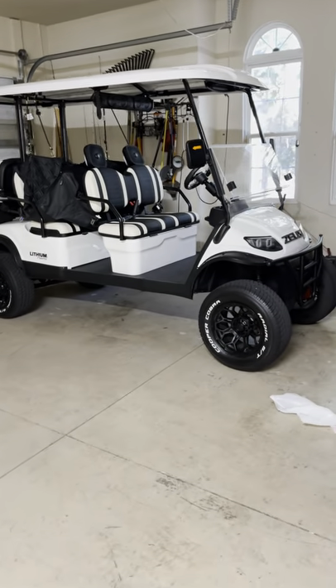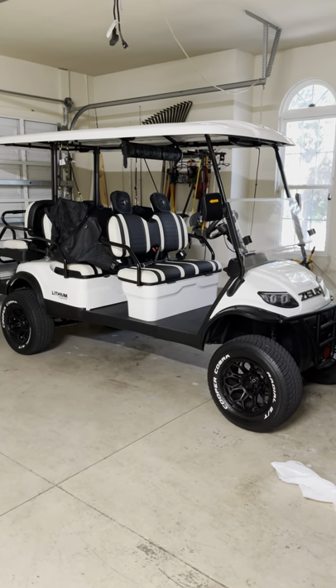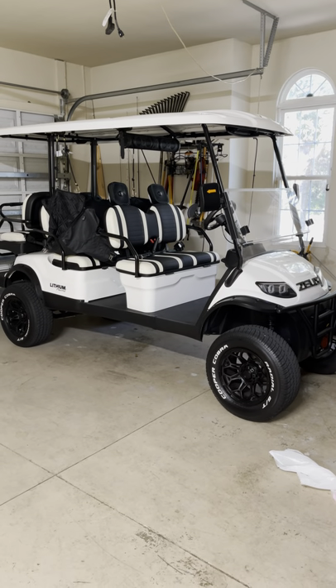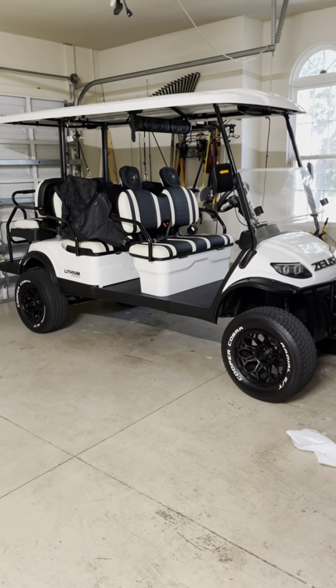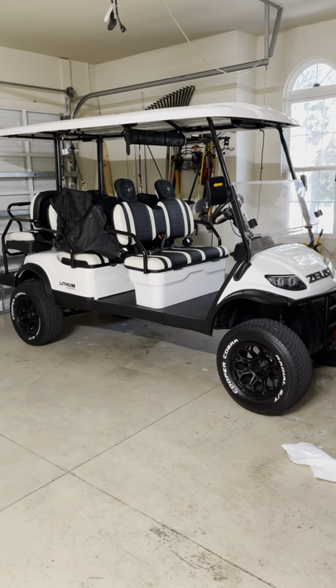Hey, hope everybody's doing good. I wanted to make a fairly quick video just to show a couple of accessories that I thought you all might find useful, and also share how I clean my cart. It's not real clean right now but I thought I'd share that with some of you — maybe a new owner would like to know some of the easier ways to do it.